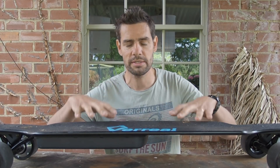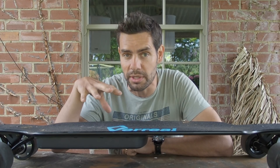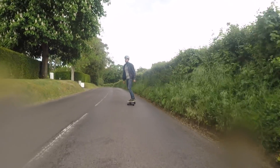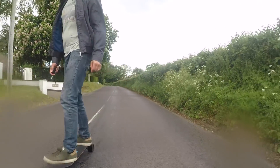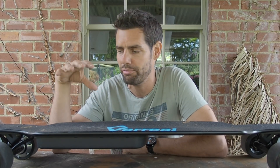The specs say this will do around about eight and a half miles on a charge. In reality I got pretty close to that - I'd say nearer to eight miles, but that's absolutely fine and pretty close. The acceleration, maybe less so - there's certainly nothing wrong with it, but I've tested other boards that have better acceleration in the same price range.